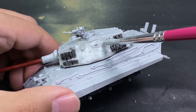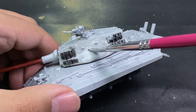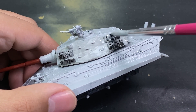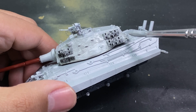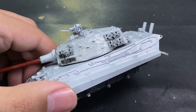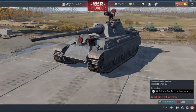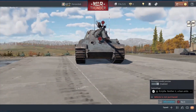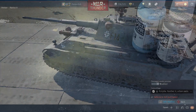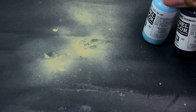I decided to paint the gun barrel in red oxide because it looks cool. The tracks come from a Model Collect kit meant for an E50 — let's keep that a secret. They were already pre-painted in gun metal, so I decided to repaint them with primer. For reference, I went into War Thunder to look at the paint scheme in-game, picking up details to replicate.